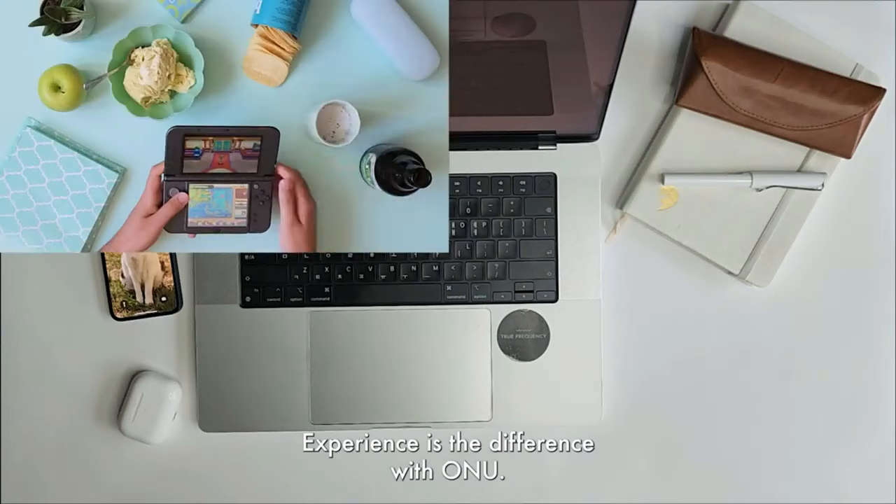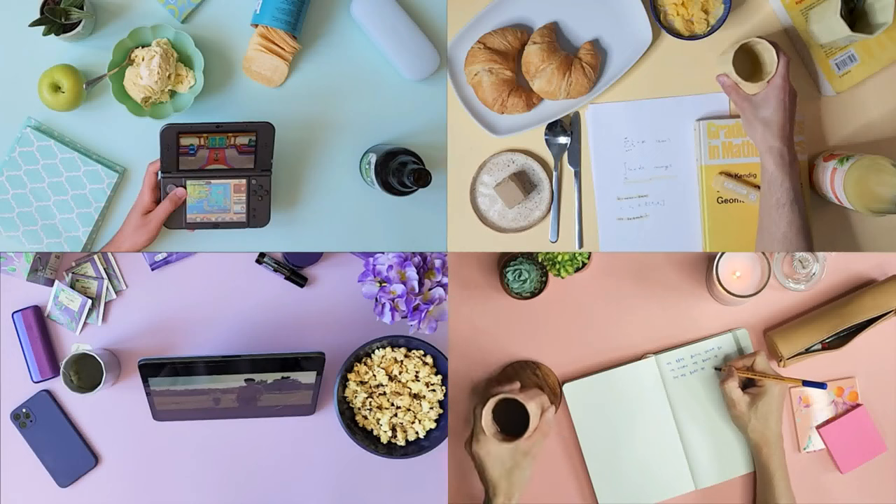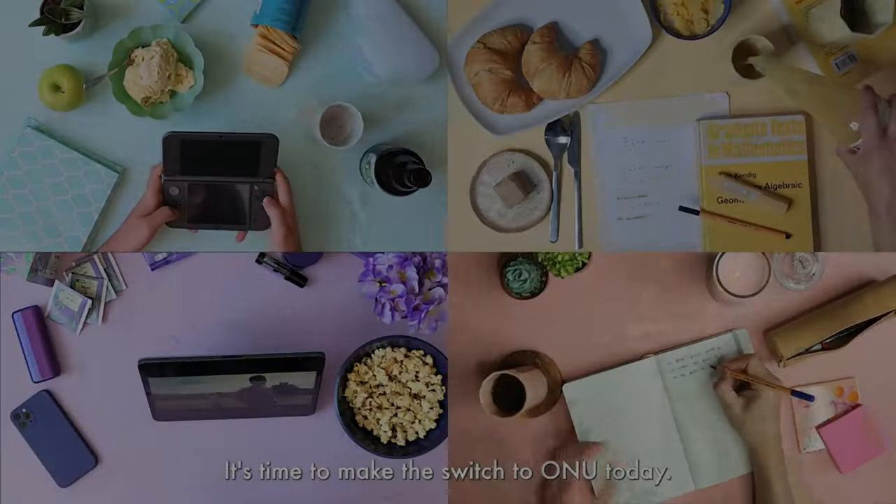Experience the difference with ONU. Embrace simplicity, comfort, and style with every sip. Are you ready to elevate your sipping experience? It's time to make the switch to ONU today.